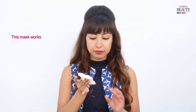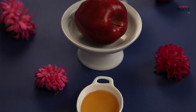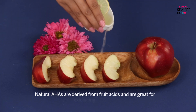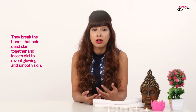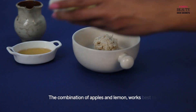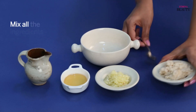This mask works best for oily skin as it's loaded with natural tangy alpha hydroxy acids that are derived from fruit acids and are great for exfoliating your skin. They break the bonds that hold dead skin together and loosen dirt to reveal glowing and smooth skin. The combination of apples and lemon works best to temporarily reduce enlarged pores.